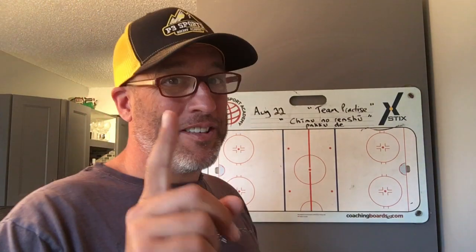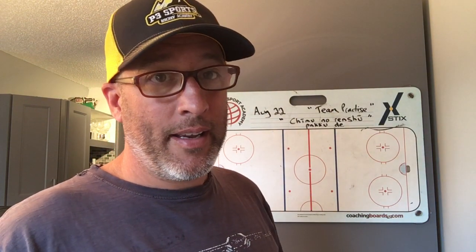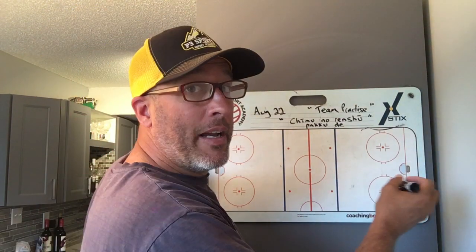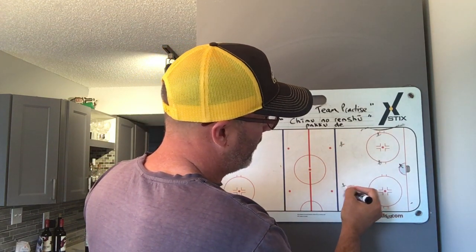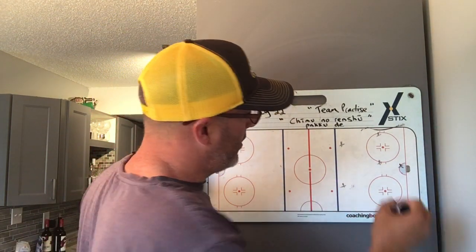Okay boys, you're gonna like this one too. This one's called Rangers five on three quick — quick is the key. So we're gonna have five players on offense, something like this, and three players on defense.